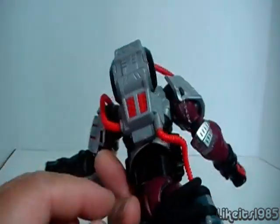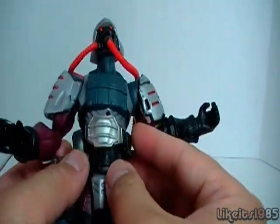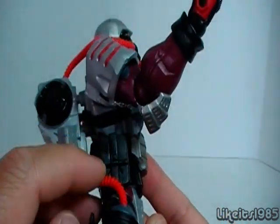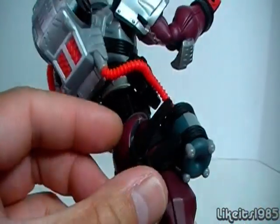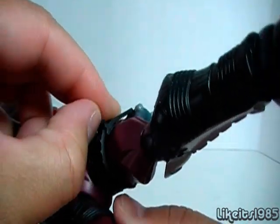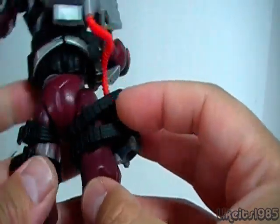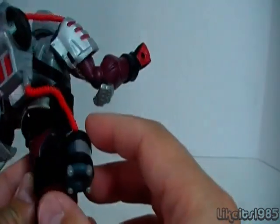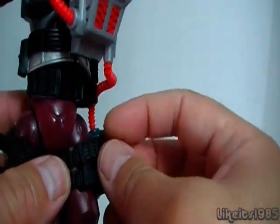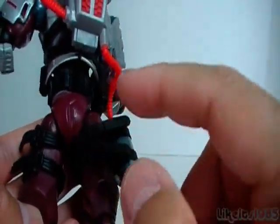This belt here does come off — there is a connection point at the back. The belt is pretty detailed, silver on the front, with some pouches on the side and a little canister. These appear to be actual working buckles on both sides of his legs. One connects to the armor, and the other connects this little canister which feeds into his backpack. You can take that off at two points on each side.